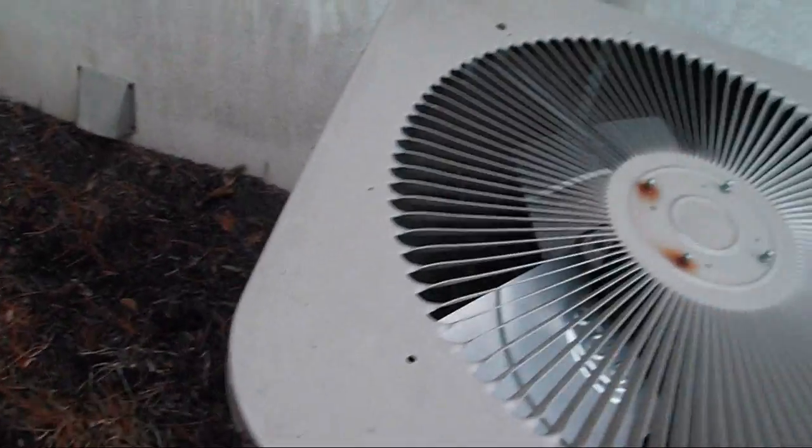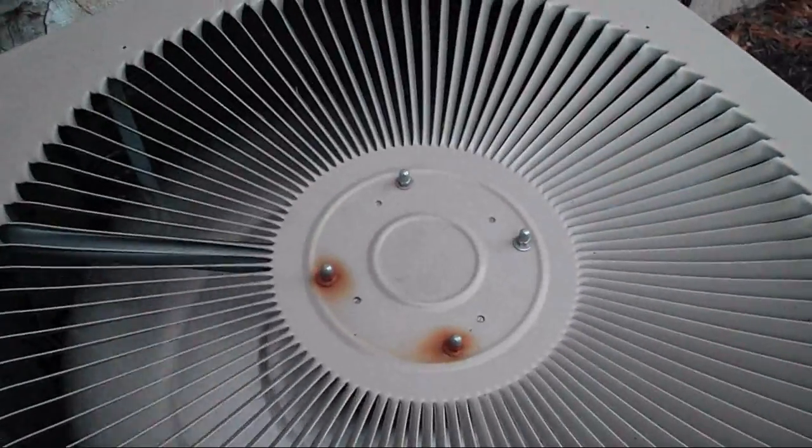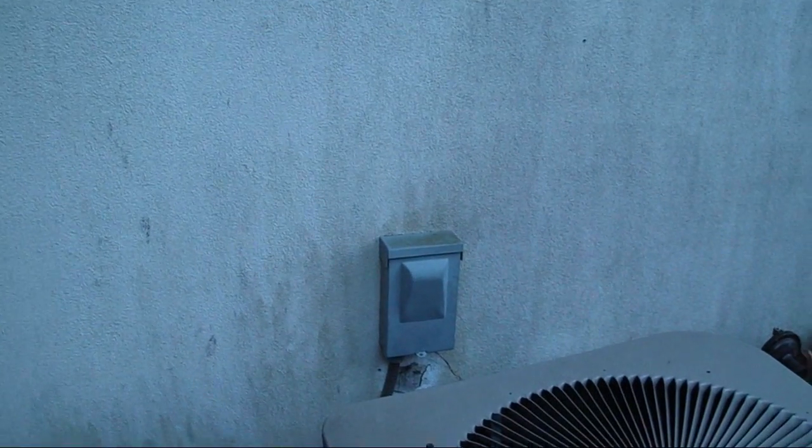This is a 2004 Goodman, 3.5 ton, 10 SEER heat pump, matched up with an air handler. A Trianko propane boiler is tied into the system as backup heat — that works, but I don't think it's hooked up at the moment.